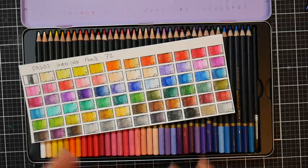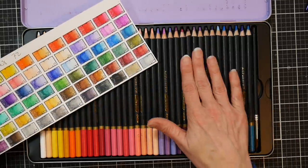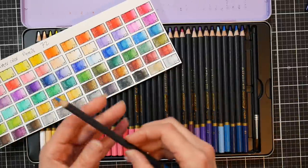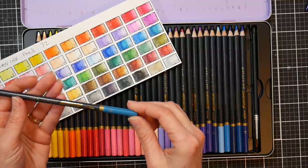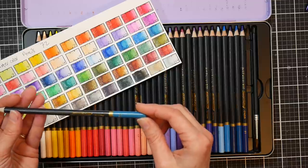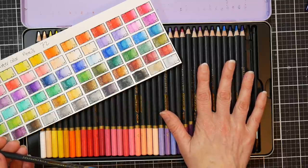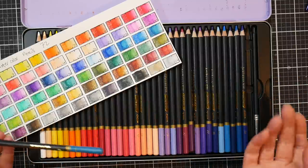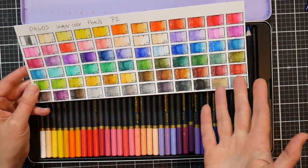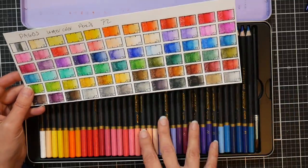They work really well together, especially if you want to match colors precisely — they'll match perfectly. The barrels are dark gray for the watercolor pencils and teal for the wax ones, so you won't get them confused. They are round barrels so they can roll off your table — just be careful. I didn't have any breakage issues and everything sharpened pretty well. The colors don't have names but they're all numbered. I couldn't find any lightfastness information on the website, which isn't surprising for a budget product.